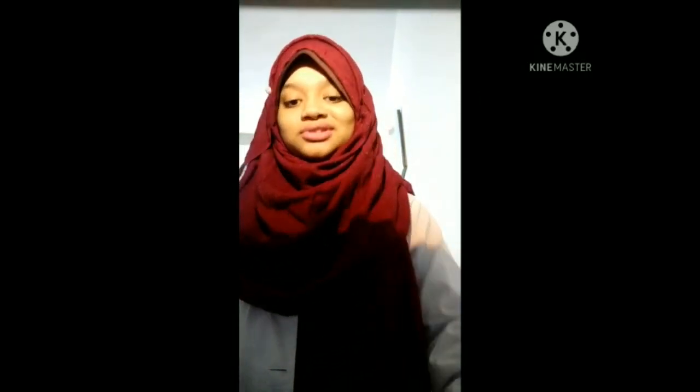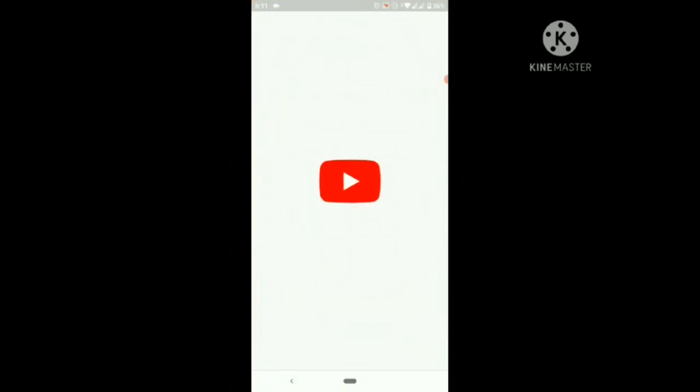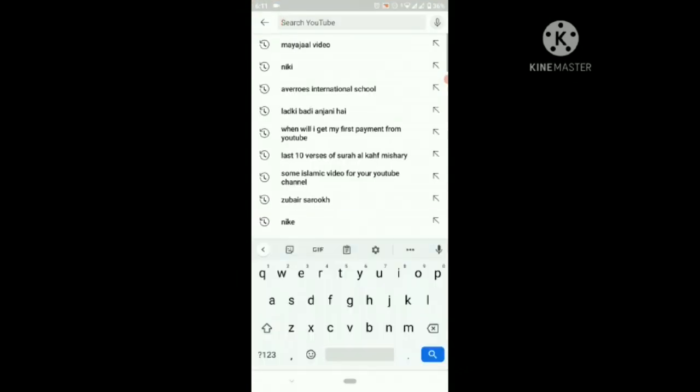Now we need to put this projector on the phone. But before putting the projector on the phone, there is some work on the phone too. At first we need to go to YouTube and then go to search.